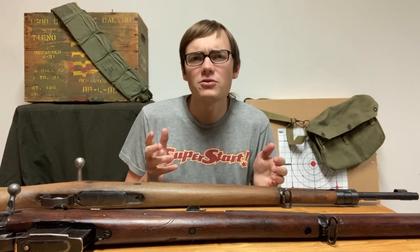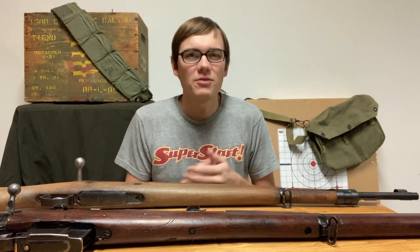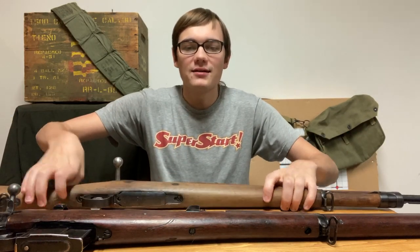Hello everyone, this is the start of Mechanical Minute, where I'm going to be going over different mechanical features or other things on certain guns. I'm going to start by just doing a several-week comparison of the Mauser series of rifles, specifically Model 98 patterns, and Enfields.